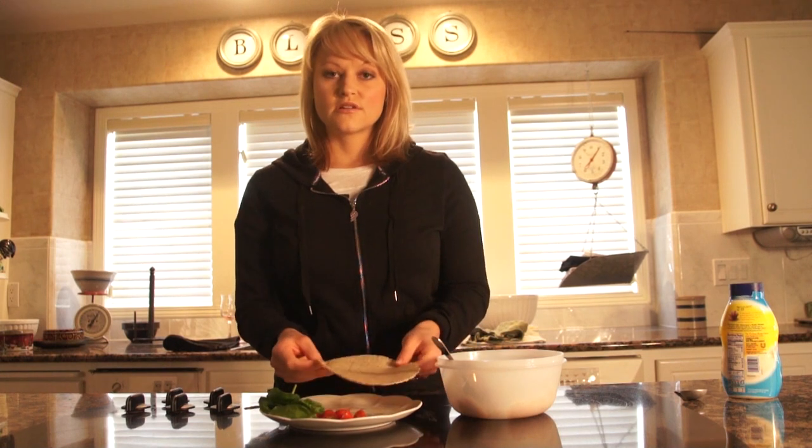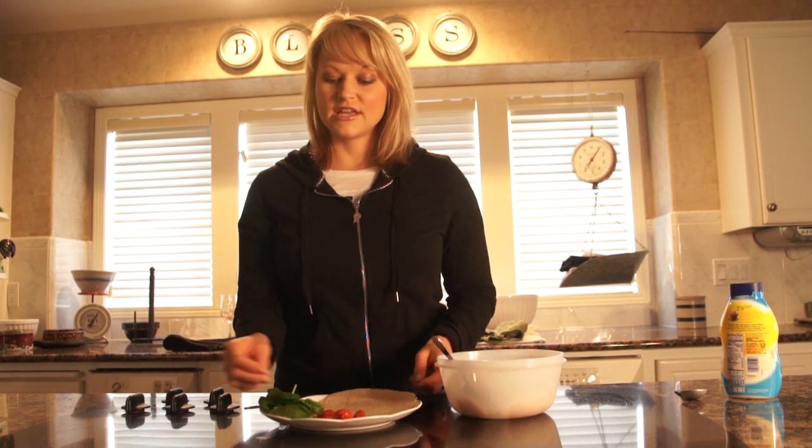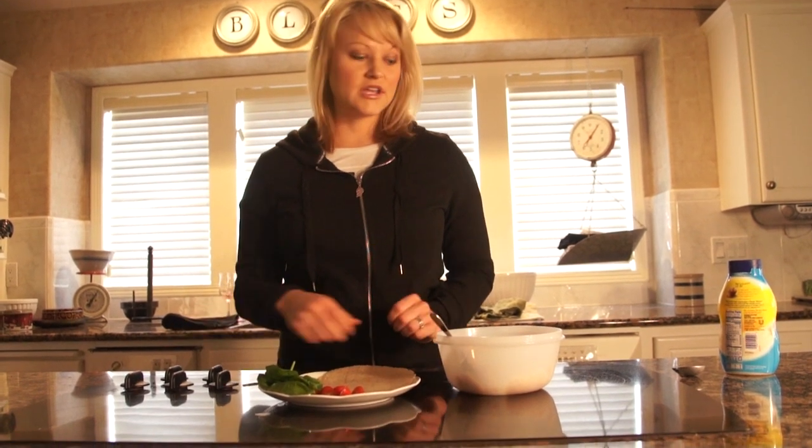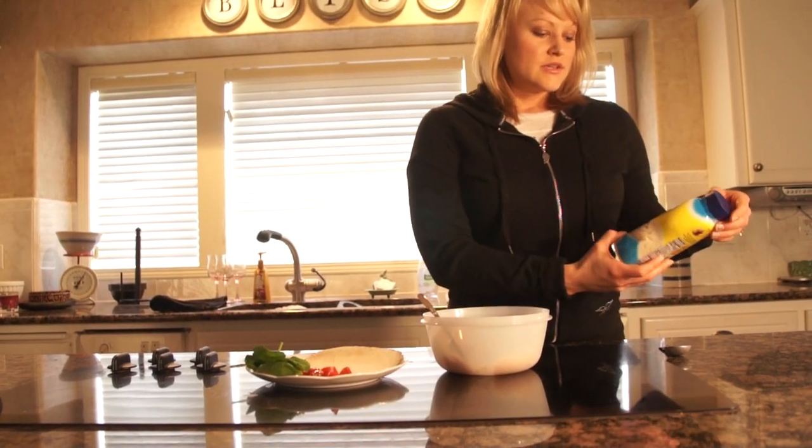Use the whole wheat low-carb tortilla shell, and you can put spinach, tomatoes, or whatever vegetables you want on it.